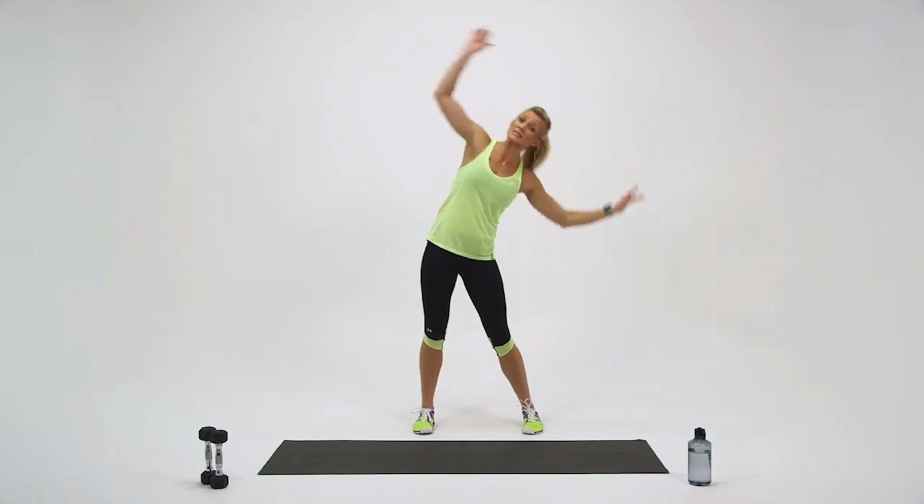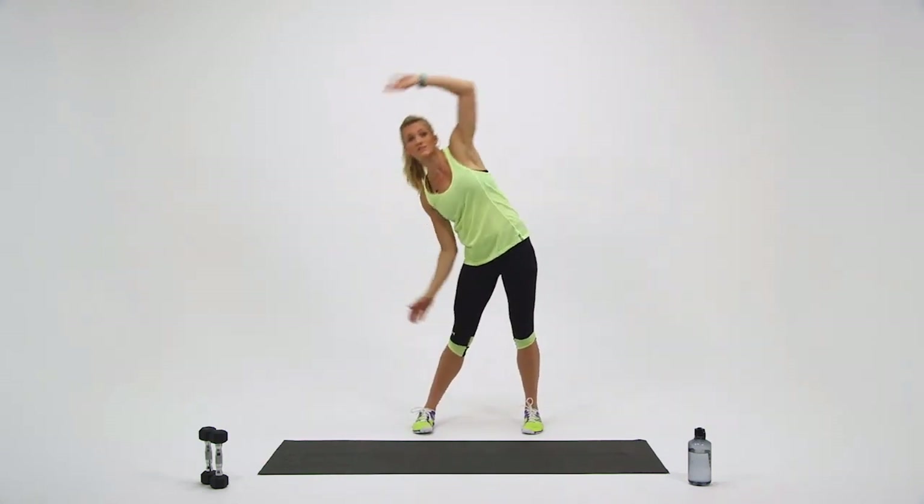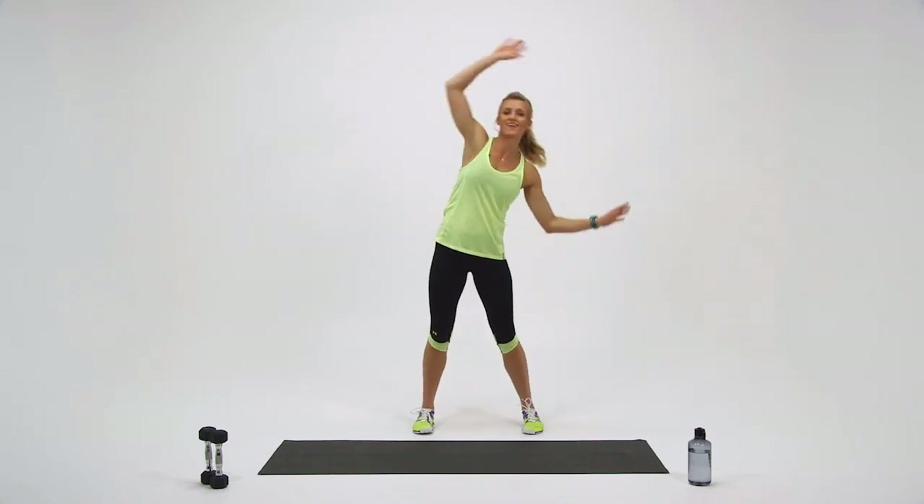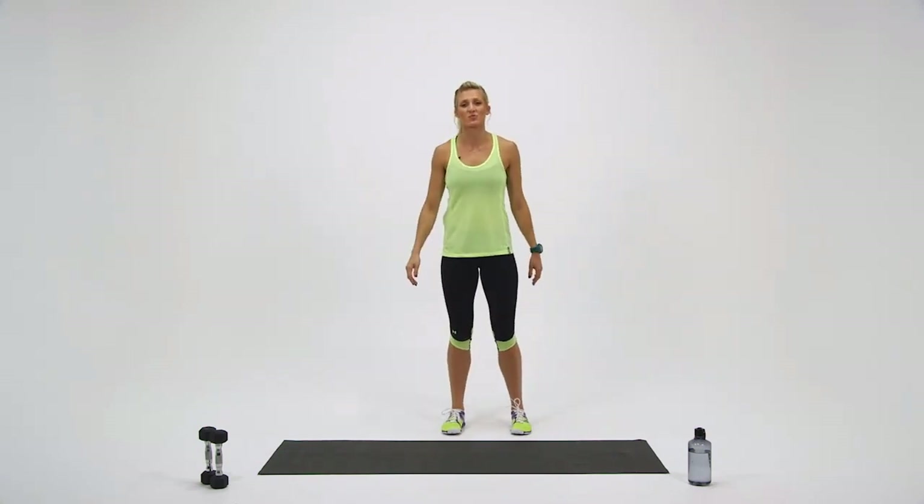Let's do a couple more swings. Three, two, one — and relax. Good work.